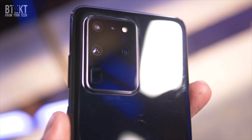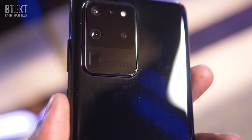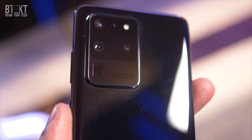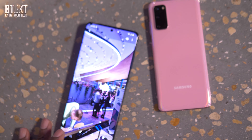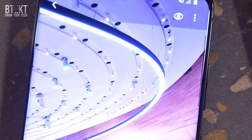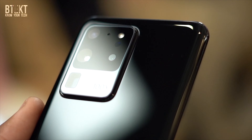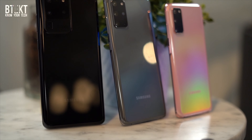But it's the S20 Ultra that most people would be interested in, and for very good reason. This is the first Samsung device to feature a 108-megapixel sensor. We've got a 6.9-inch dynamic AMOLED Infinity-O display. The pinhole cameras on these screens are smaller than ever before, and while it's a 10-megapixel unit on both the S20 and the S20 Plus, the Galaxy S20 Ultra has a 40-megapixel selfie camera, which combines pixels together to give you a 10-megapixel shot.